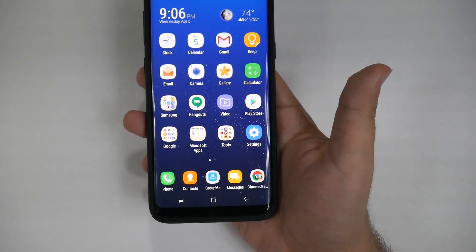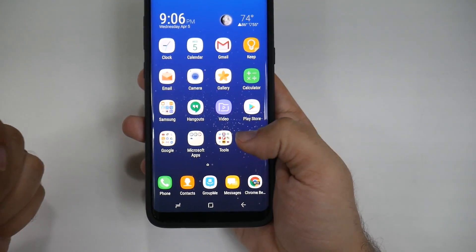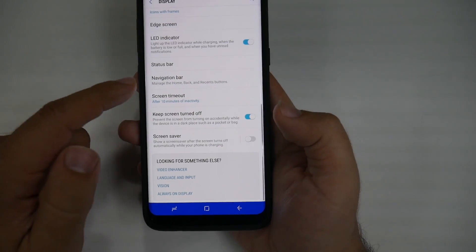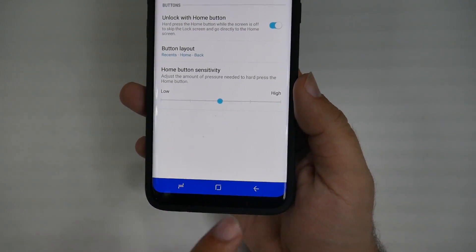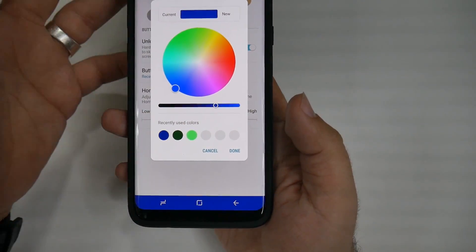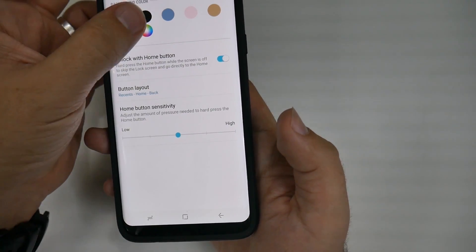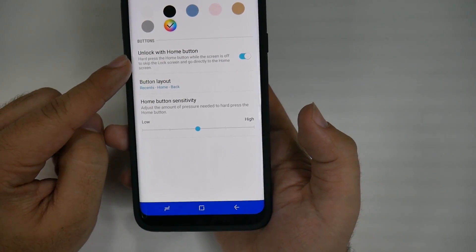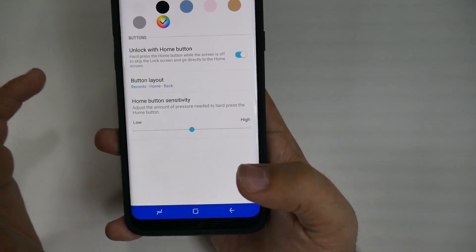For this next hidden feature, it has to deal with the navigation bar at the bottom. You can do a lot of things to this navigation bar. It starts from going into settings, then display, then swipe down and go to navigation bar. From here, you're able to do a couple of different things. The first thing is you can actually customize the color of this display — you can choose green, darker green, blue, or whatever kind of color and style you want. You can also make it so the home button unlocks the phone, skipping the unlock screen and going directly to the home screen, if you don't have a password.